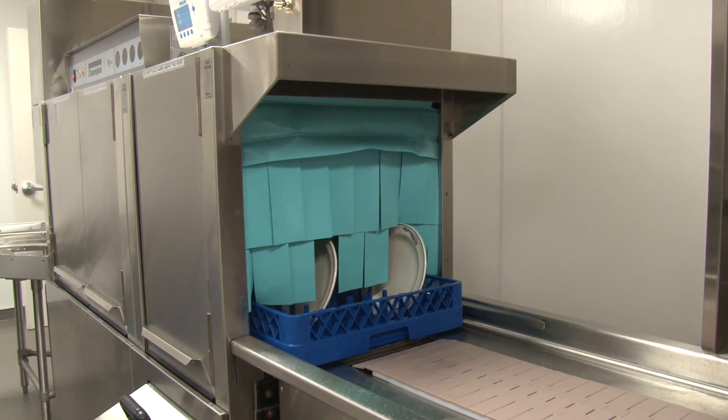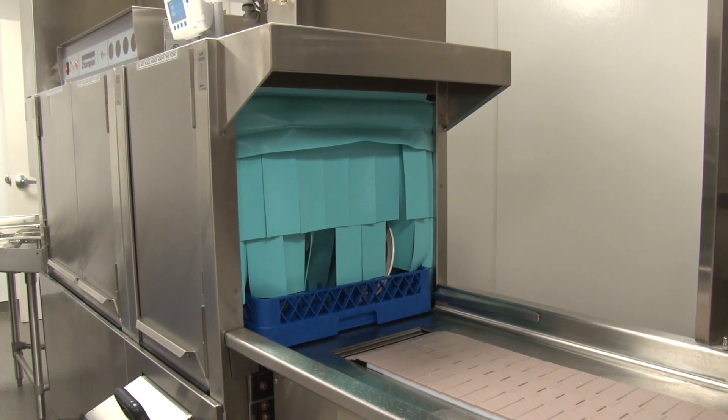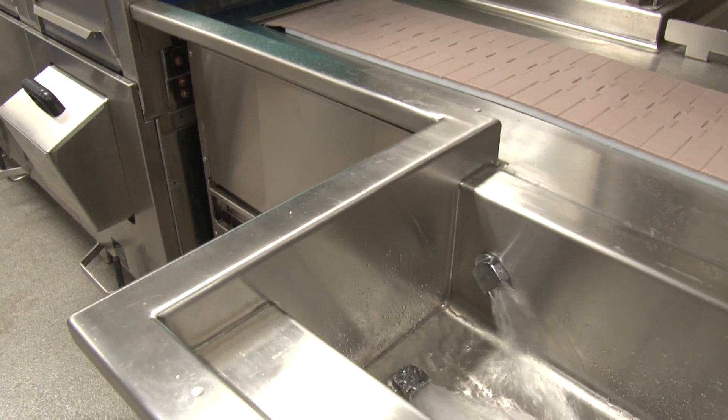The only time you should ever have to approach the clean dish table is whenever it is completely full. This is due to the fact that you are required to wash your hands every time you go between the soiled and clean dish racks.